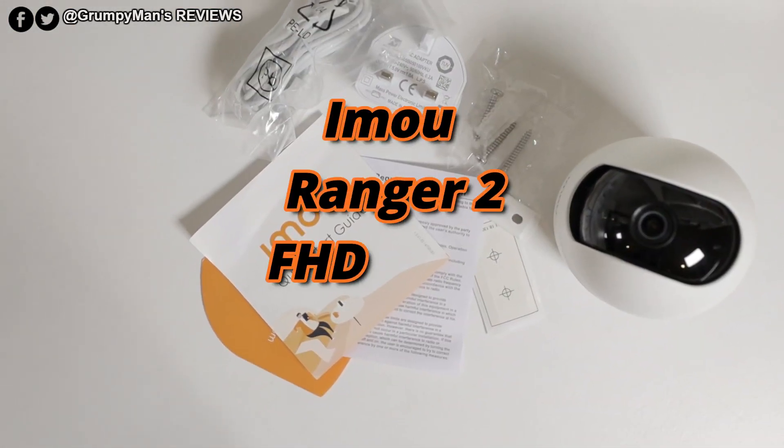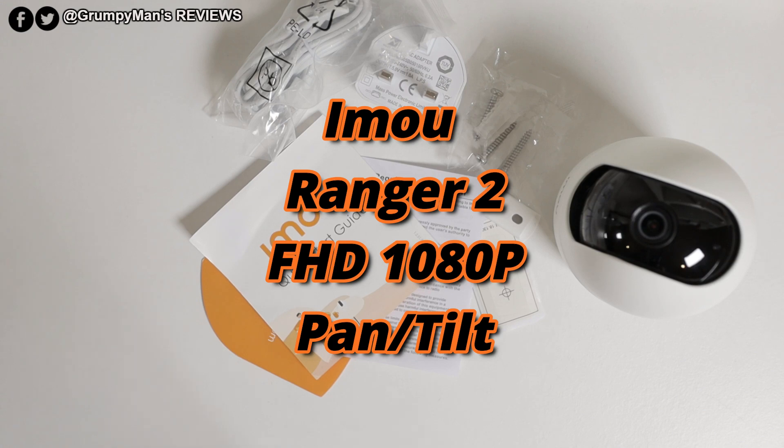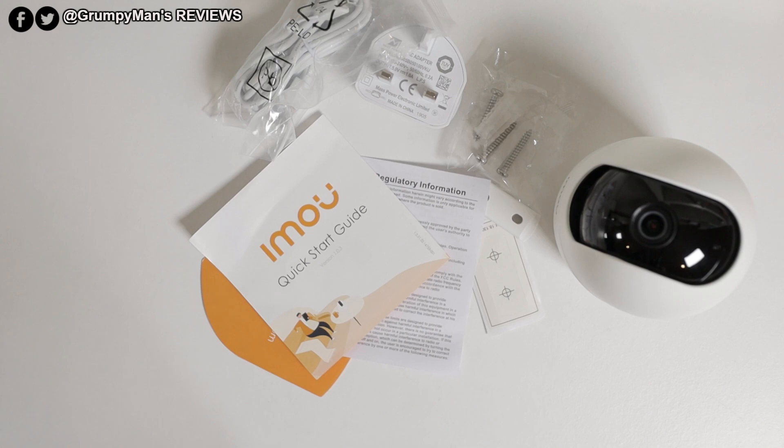Welcome to Grimpy Man's Reviews. Today we're reviewing the IMU Ranger 2 Indoor Security Camera. I have reviewed two other IMU cameras and they're really easy to link up with the app, so in this video I'm not going to show step-by-step how to link up. It's easy anyway — go to the app store or Play Store, download the IMU app, set up an email and password and you're good to go. If you do want to see step-by-step how that works, check the IMU lock video. The app is the same and works the same way, apart from this camera having two different features: pan and tilt, and the privacy mask setting.